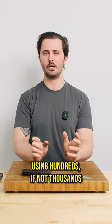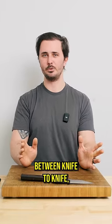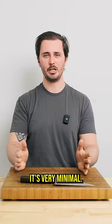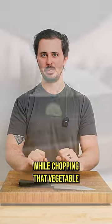In our experience using hundreds if not thousands of different knives, what we've noticed is that if there is a difference between knife to knife, it's very minimal. The biggest difference is going to come from the technique you use while chopping that vegetable.